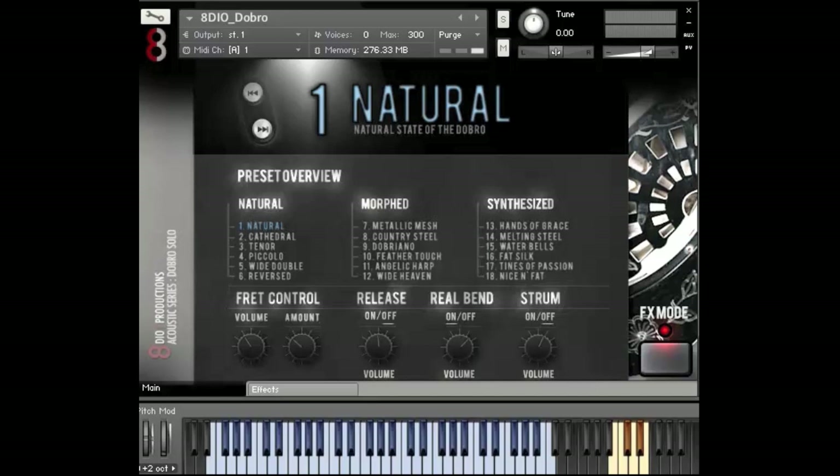Hi, Charles Fulman here from 8DO, and in this video I'll be demonstrating our dobro. The dobro is a classical American instrument — it sort of has that country, twangy kind of feel. I think it's the same instrument, actually, that's featured on — for anybody who's a little older in the crowd — on Mark Knopfler's Brothers in Arms. There's a flying, beautiful dobro on the cover of that album as well.